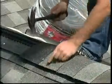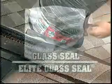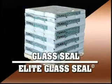Tamco recommends the use of Tamco hip and ridge shingle products where matching colors are available. It is acceptable to use Tamco's Glass Seal or Elite Glass Seal shingles cut down to 12 inch pieces.